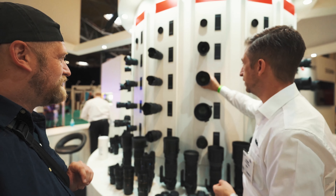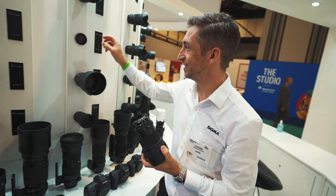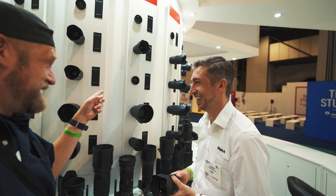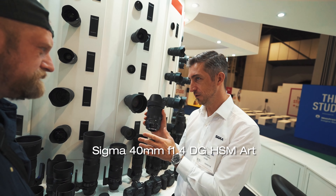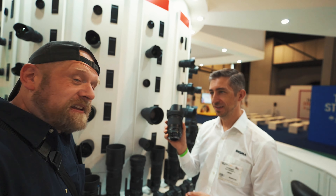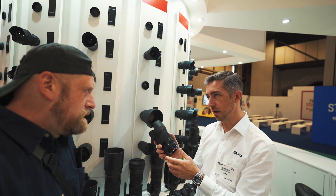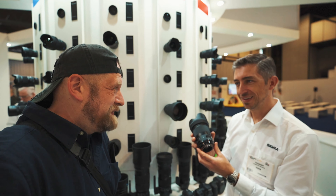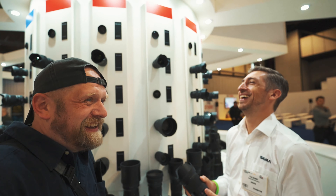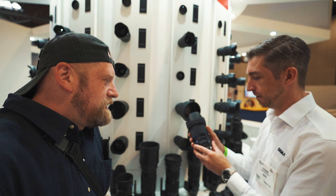This is the 40mm F1.4. It's quite a big lens — it was originally designed for the cine market but was adapted for stills. This is rumoured to be Sigma's sharpest lens. A lot of people say that. It's an HSM lens, and you can get it in E-mount and L-mount. It's another lens I have to review soon. A little bit on the heavy side, but it's a really, really nice lens.